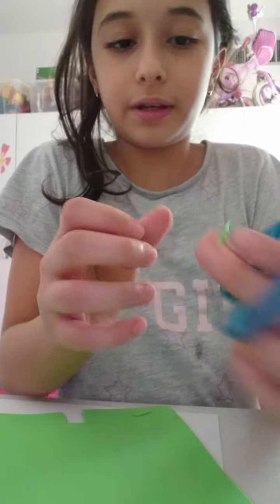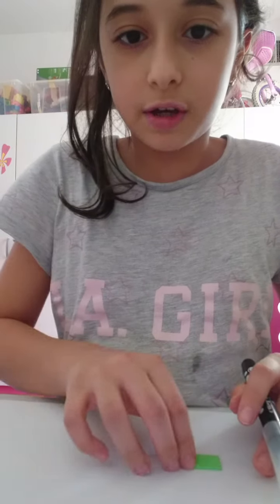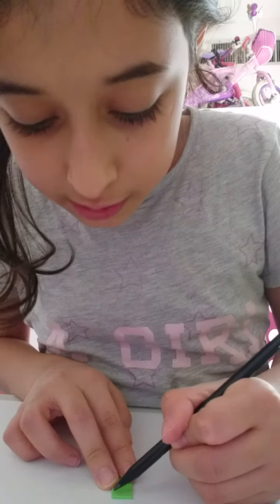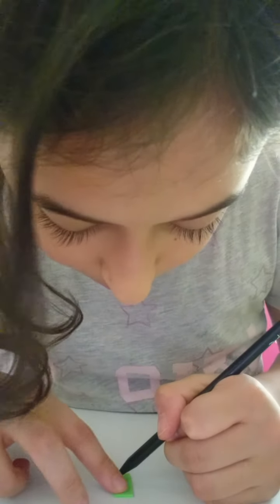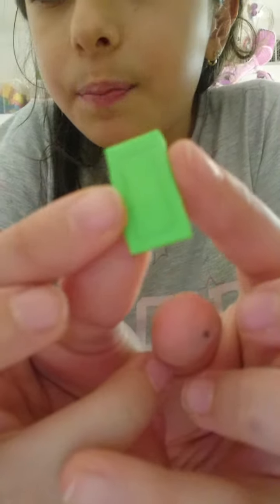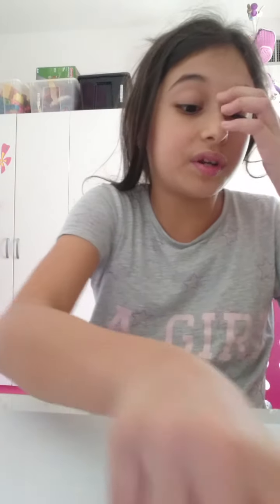There we go, I made a little phone shape. I'm going to take my pencil and draw a little area on it — like a small rectangle — so the screen part is marked out. I drew a small square, a little bit smaller than the full piece, to outline the screen area.